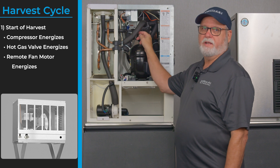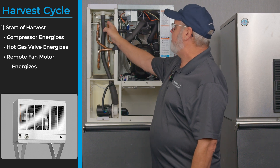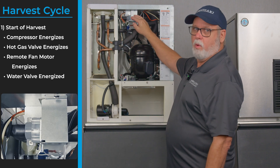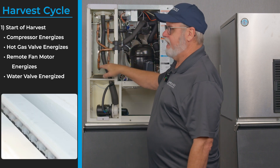If you have a remote condensing unit, that fan motor will run with the compressor. We start producing hot discharge gas through the top side of the evaporator, running through the evaporator and out the suction line. We also leave our water fill valve on — the water fill valve is used as a harvest assist, pushing water down through the inside of the evaporator.